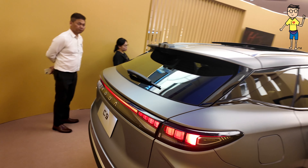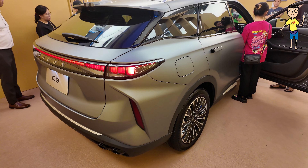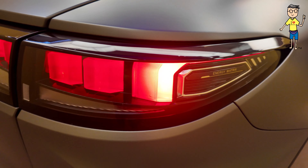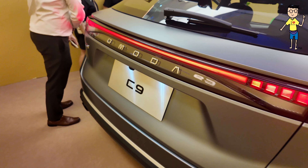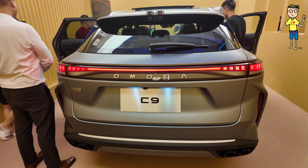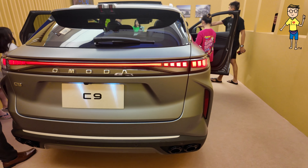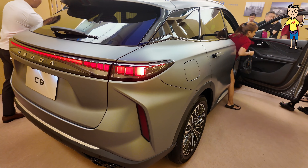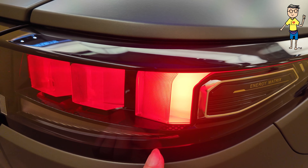I'm going to go according to whatever space I can. Check out the back lights — energy matrix light. Beautiful. You get a very similar silhouette to the Omoda, but this is much more refined, much more luxurious. Check out the lights — you really have to come and see this car in person.